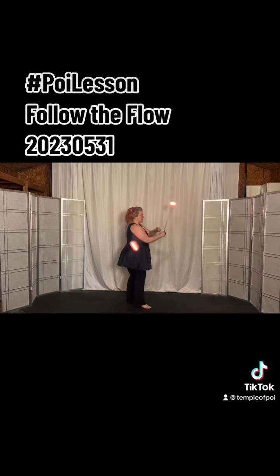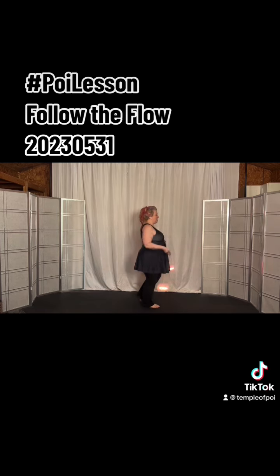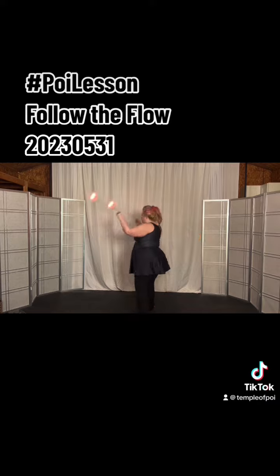Let's do that again. Double stall to underhand. Underhand weave. Open it up to circles. Sweep up over the top, spread your legs, double stall.